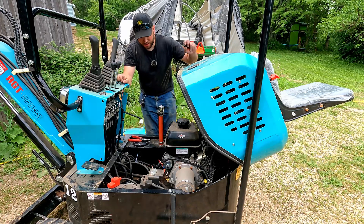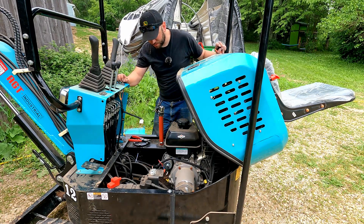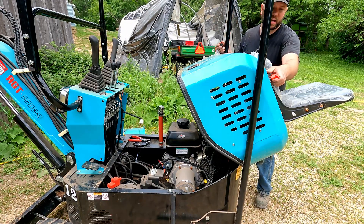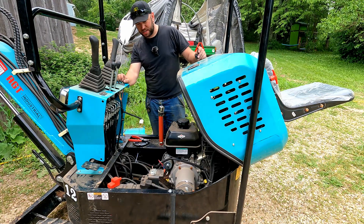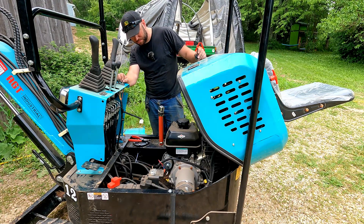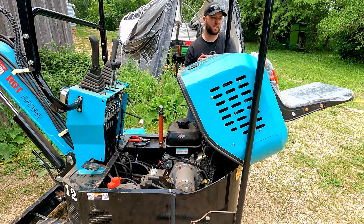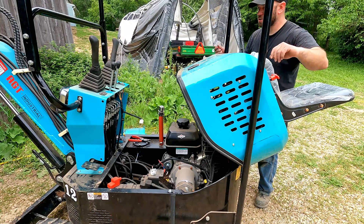All right, we got everything hooked up. Let's turn this on and test the fan. So theoretically if I turn the switch to on, nothing should happen. Perfect. Now if I turn on the disconnect switch and turn this on, I should have fan. Nice. And if I forget to turn it off, the disconnect switch will turn it off.